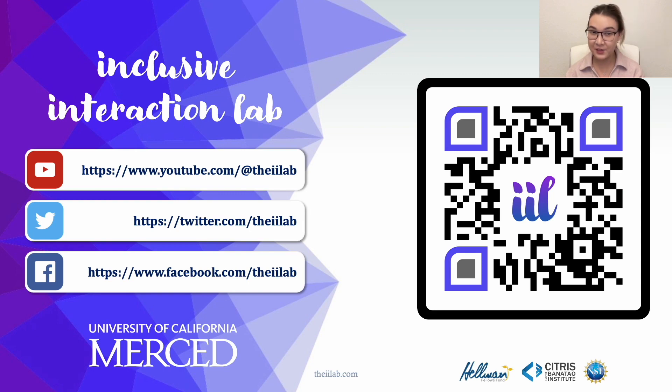Feel free to ask questions or comment on our work through our social media channels. Thank you!